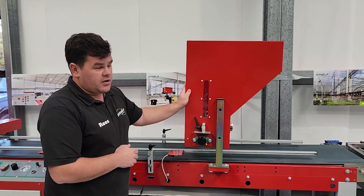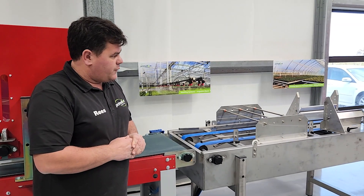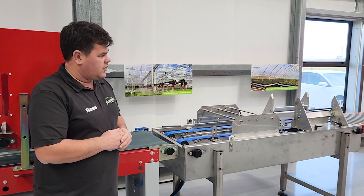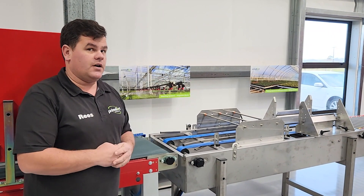And then from the vermiculite unit, we have the watering station, which includes our stacker unit. You can choose to stack full trays in the stacker unit, or you can bypass that easily in the settings and send your trays onto the roller conveyor at the end.